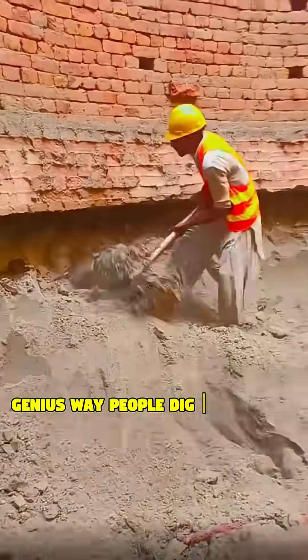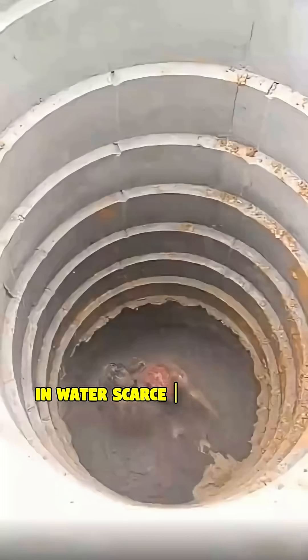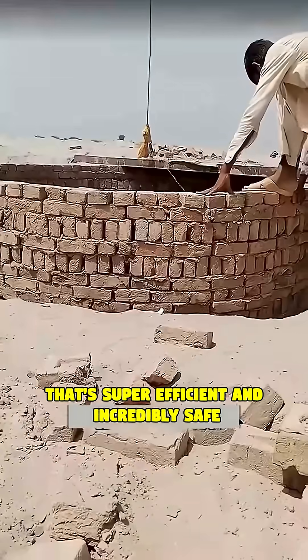You won't believe this ancient genius way people dig water wells. In water-scarce regions like Pakistan, they have a technique that's super efficient and incredibly safe.